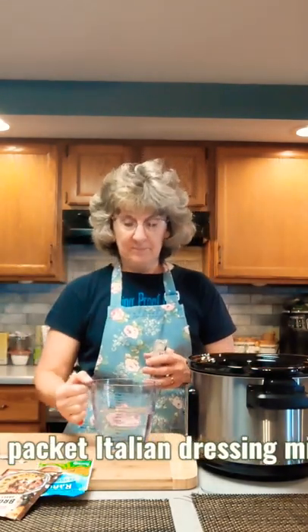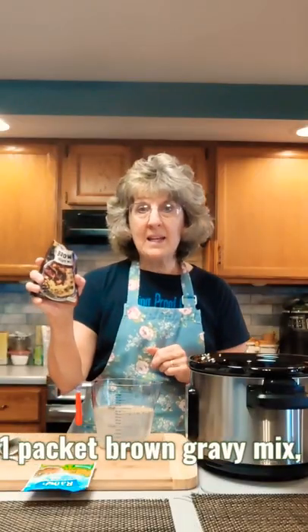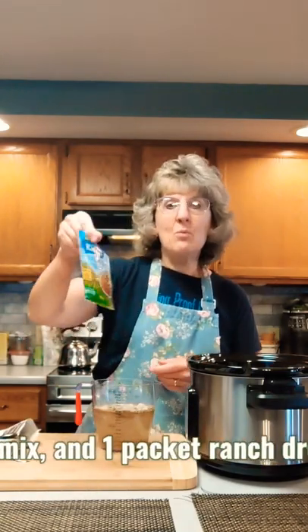Get two cups of water, add one packet of Italian seasoning, one packet of brown gravy mix, and one packet of ranch salad dressing mix.